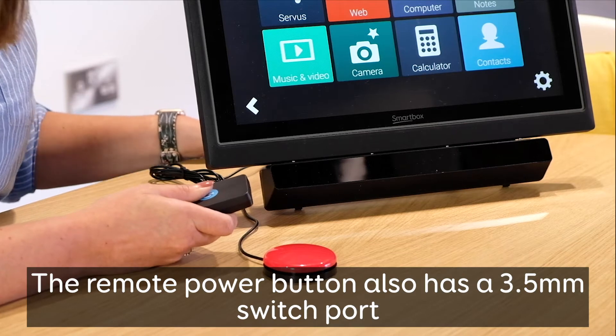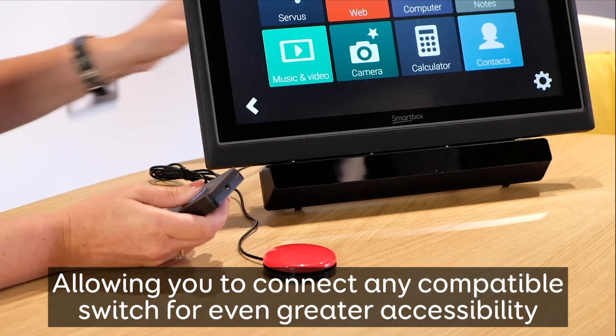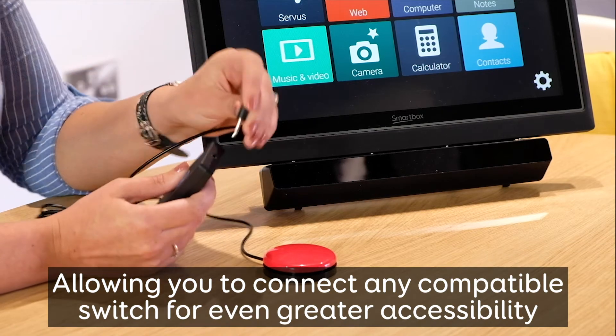The remote power button also has a 3.5mm switch port, allowing you to connect any compatible switch for even greater accessibility.